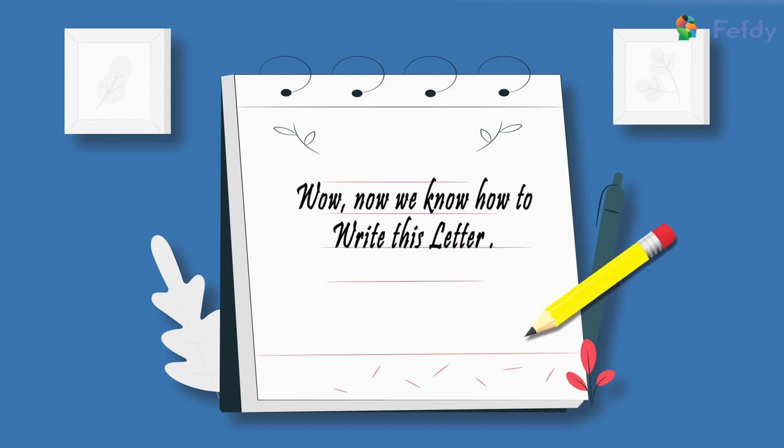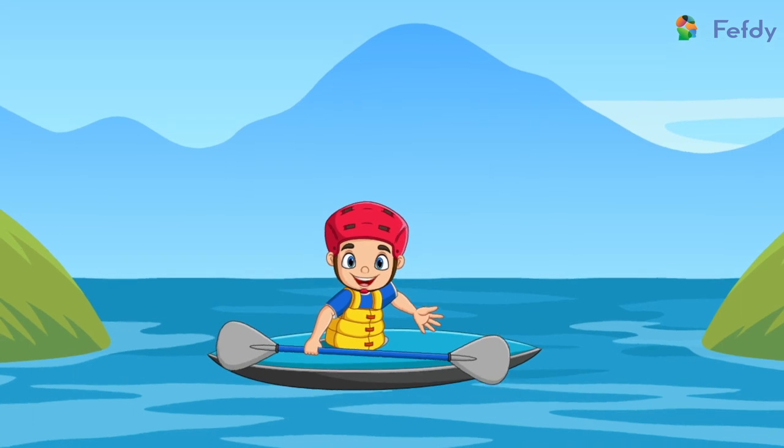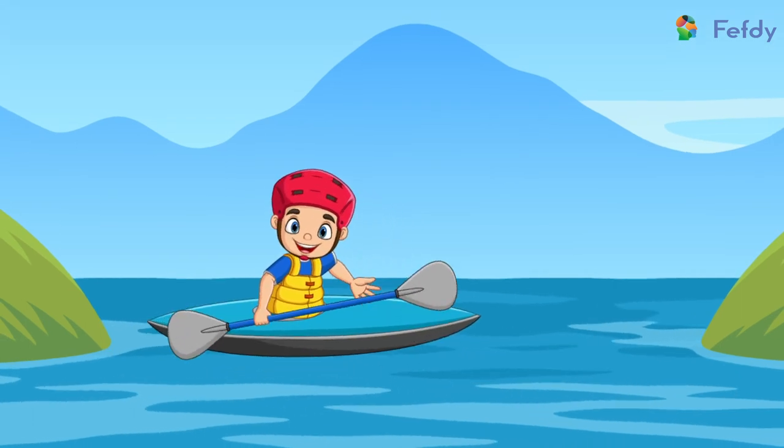Shall we try writing this in our notebooks now? Come on, let's pull out our notebooks and try writing it with a pencil and paper!